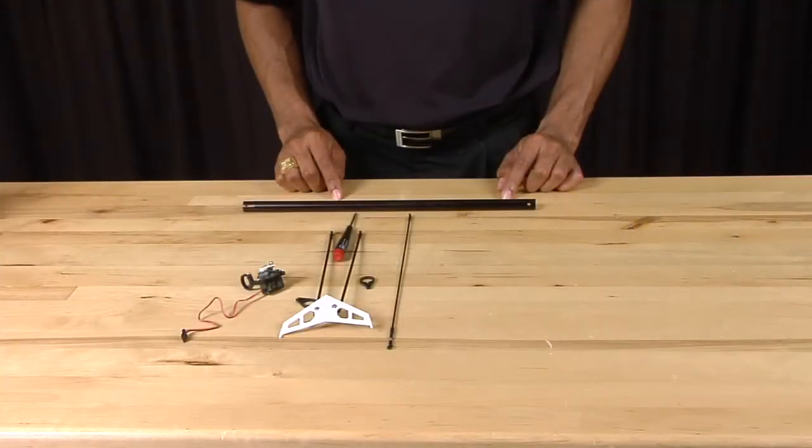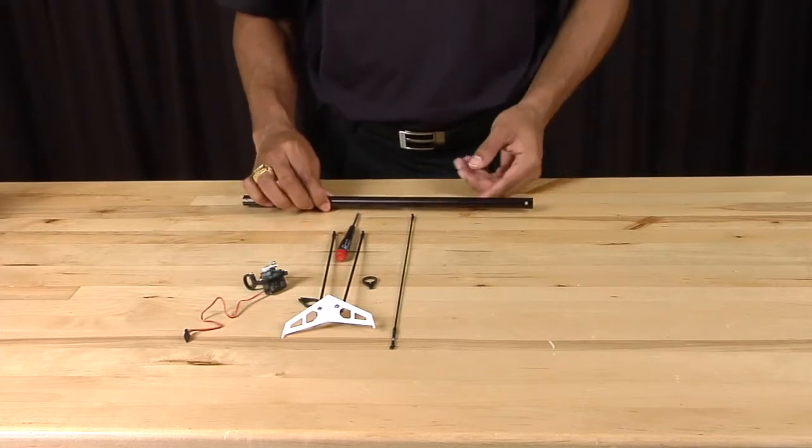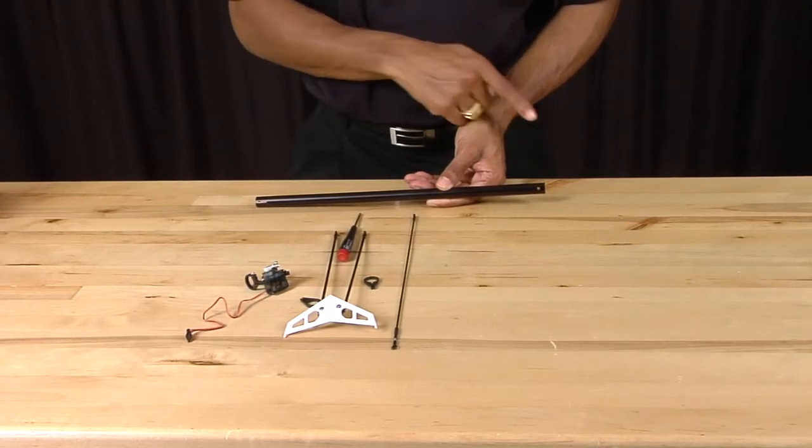Now we have our new tail boom. Before we get started, you need to take note of the tail boom and its orientation. On one end, which you'll see here, is a hole — this is the side that is attached to your tail case.